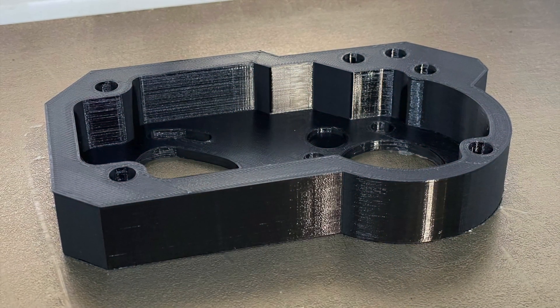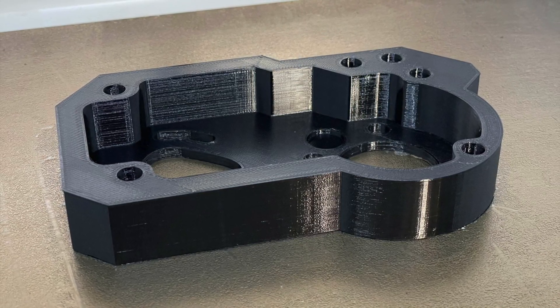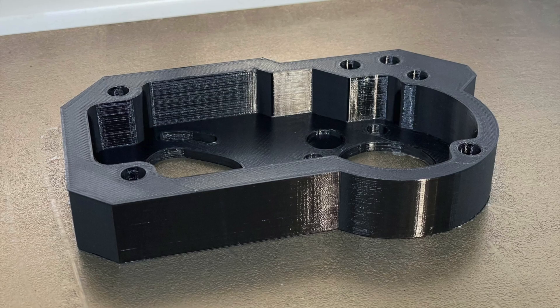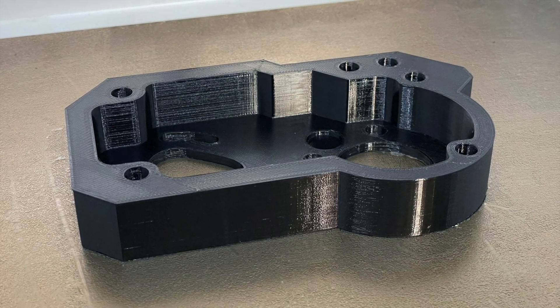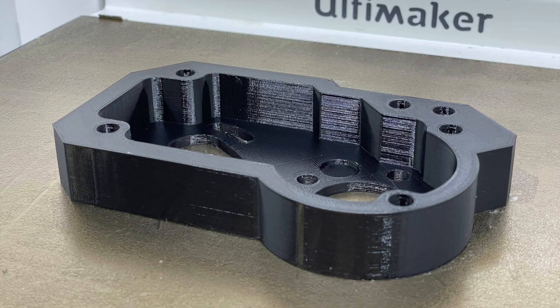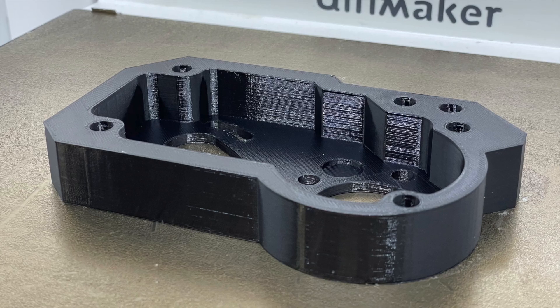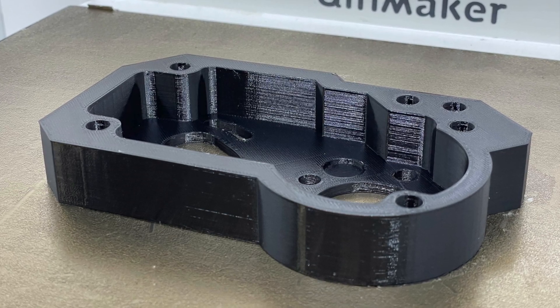Here's another test print that I did. I wanted to do something a little bit larger — this is again a nylon print. And you can see from the results here that it is perfectly clean throughout. Really nice layer stacking, no signs of any kind of surface defects, no stringing visible or anything like that that you might otherwise see with a nylon print.